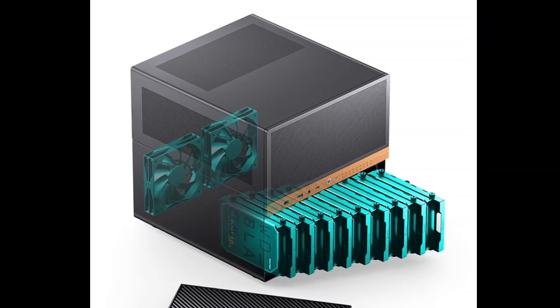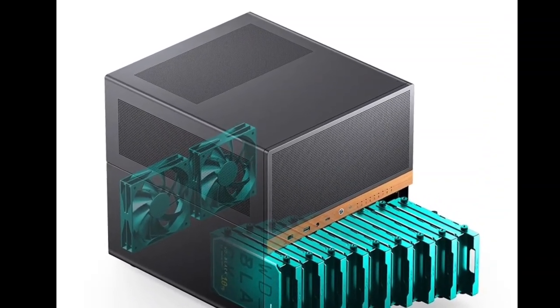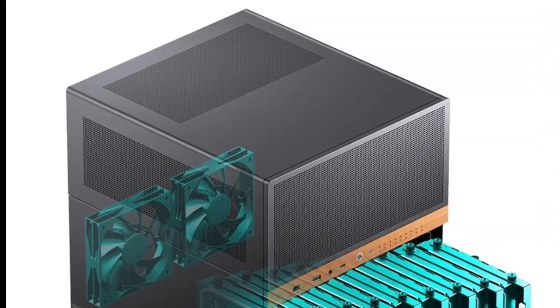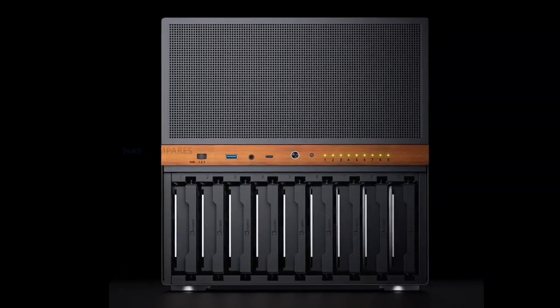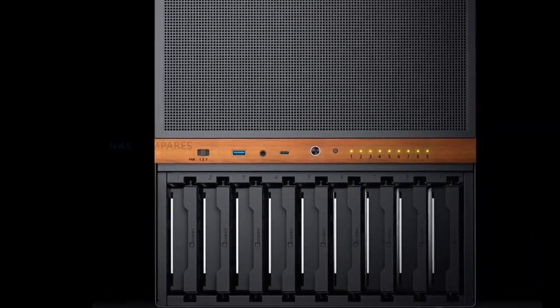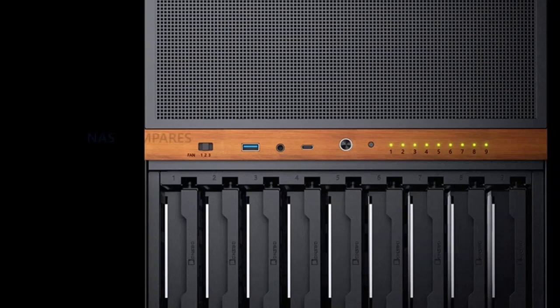The N6 measures 305 x 353 x 318 mm and has a clean, industrial look highlighted by a wooden veneer panel that separates the two compartments on the front. The case offers one USB-C 10 Gbps port, one USB-A 5 Gbps port, a two-in-one audio jack, a row of nine drive-status LEDs, and a three-speed fan controller.